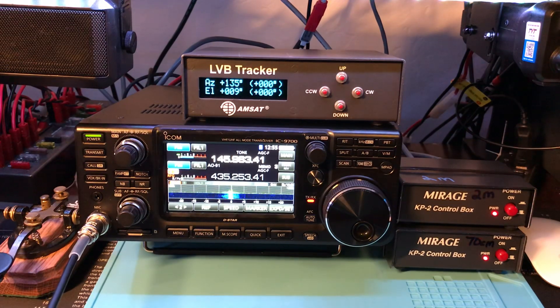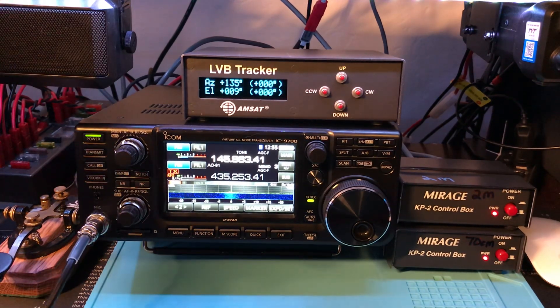Whiskey 5 Echo Kilo Golf, EM-16. You're 59 Oklahoma. Doing a tutorial on YouTube right now for the ICOM-9700 — you're coming in good. So we made a contact down in Mexico on AO-91. I'm located in north-central Oklahoma.